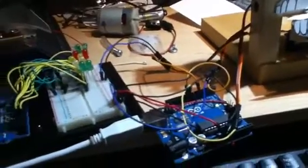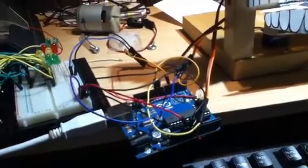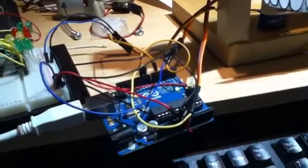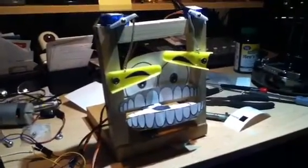If you look at the breadboard, those LEDs and everything on the left are for a different Arduino. I'm just using the positive and negative rails for power to the servos, because there's not enough pins on the Arduino itself — so I'm just using pins 10, 9, and 6 for pulse width modulation.